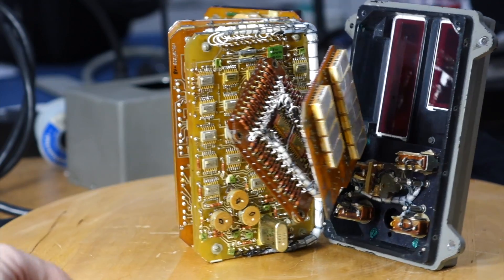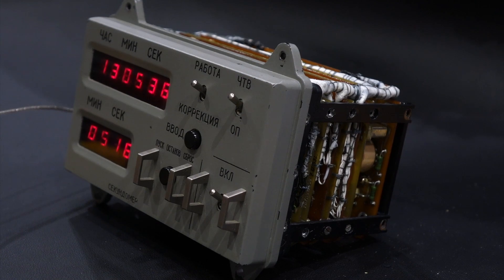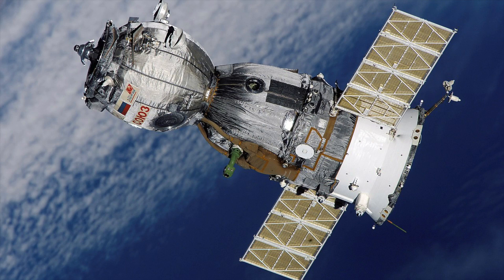Hello and welcome back! If you follow the channel, you have seen us admire, reverse engineer, and power up a Soviet-era space clock flown in the Soyuz TM spacecraft.